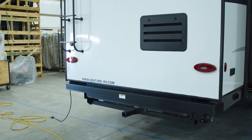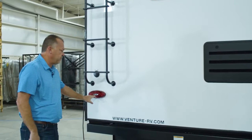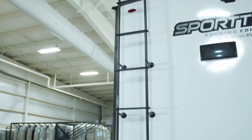It comes prepped and wired for a Furrion backup camera — that is also standard. On the back end, you'll notice new taillights with reverse lights built into them. So just like your vehicle, when the truck you are pulling this unit goes in reverse, these reverse lights will come on so people behind you know you're going in reverse. Cable and satellite prep is also standard.